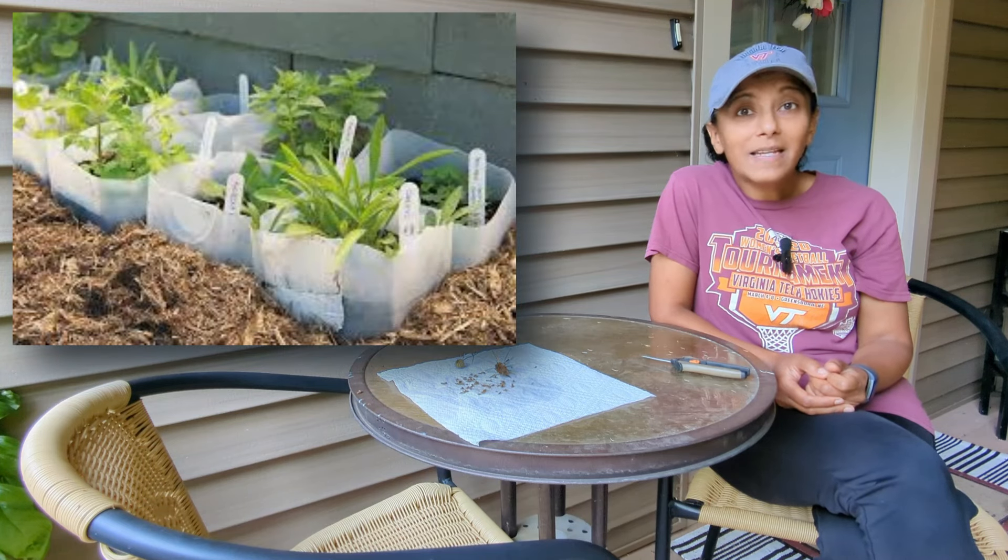Sea holly needs a cold, moist stratification period, so when it comes time to start these seeds, I'm going to be using what's called the winter sowing method. I like to use that method for a lot of my perennial seeds. However, you can also mimic this process — you can scatter your seeds somewhere in your landscape and let Mother Nature take over, and the seeds will germinate in the springtime.